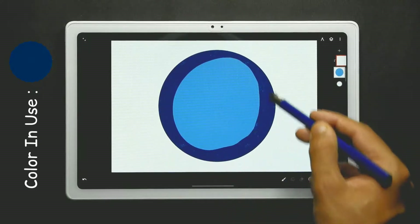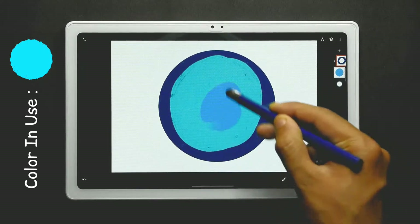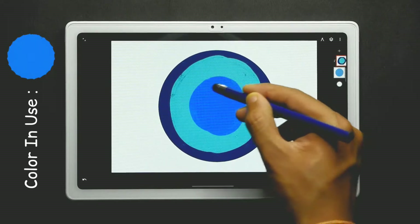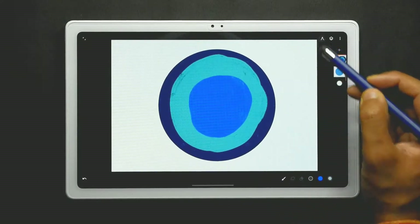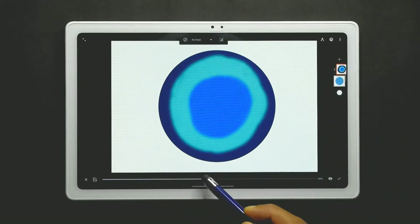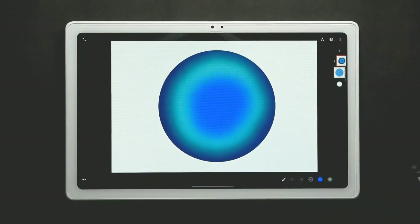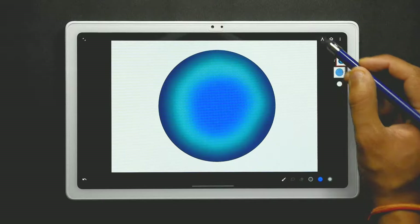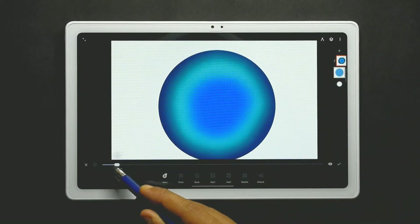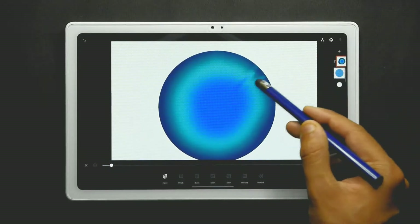Now use another light color from the color palette and the blue color in the center. Then go to the filters and use the blur effect, keeping it at 80 to 90. Now go to the liquify tool and add the move, set it at 2%, and use it from the center to the corners all around the circle to get an effect like this.